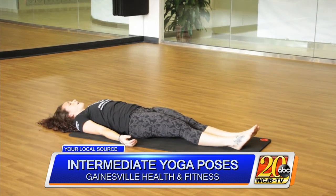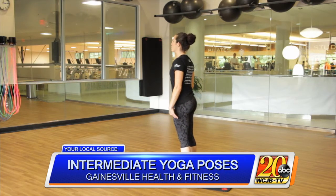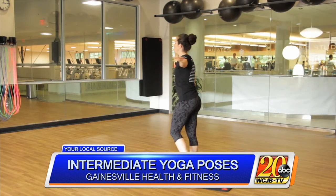This is dancer pose — it'll help you improve your balance. We're gonna have our feet planted firmly on the ground, shift your weight into one foot, thumb facing up.